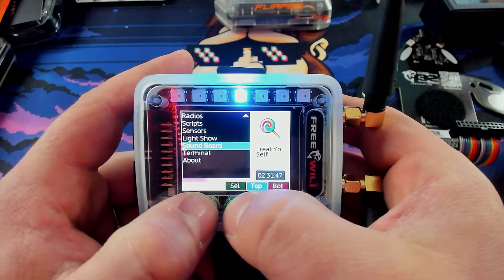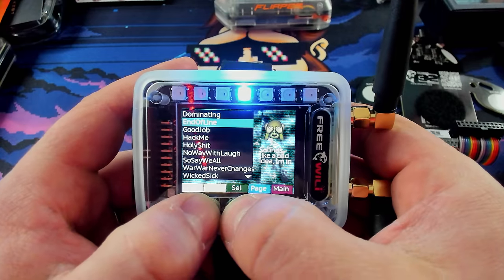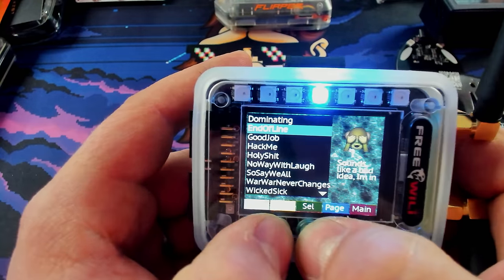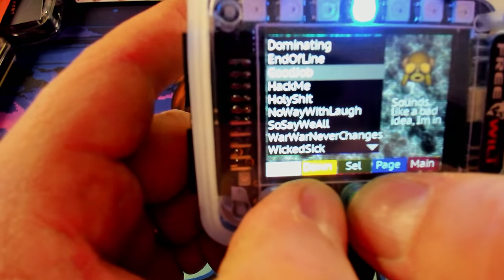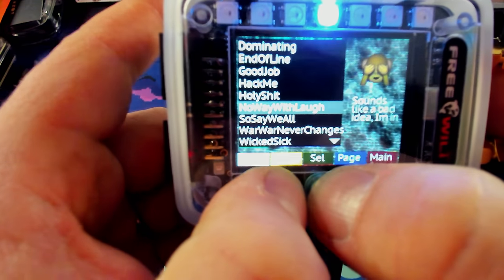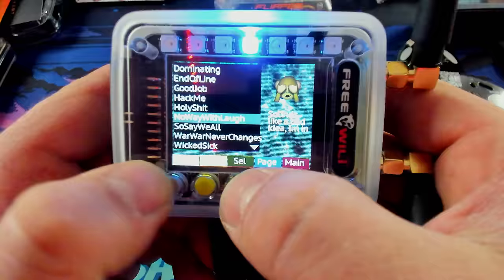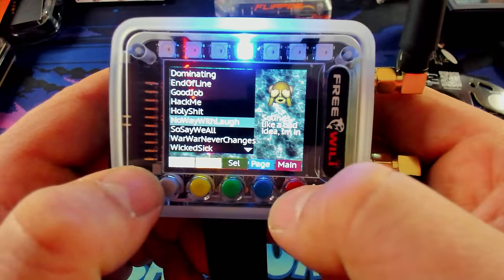This thing also has a soundboard, which is actually very annoying. There's really no good use for any of this stuff — it just kind of yells at you. So we have a bunch of those. Not super useful, but it's fun to have anyway.